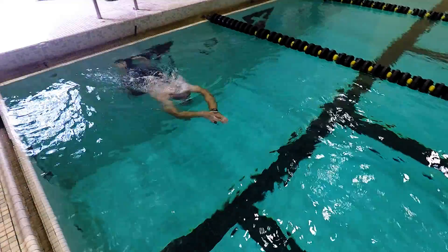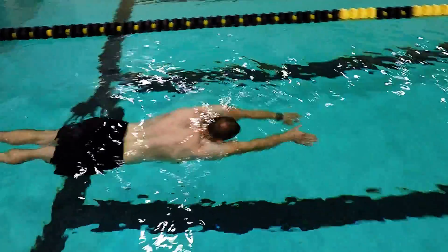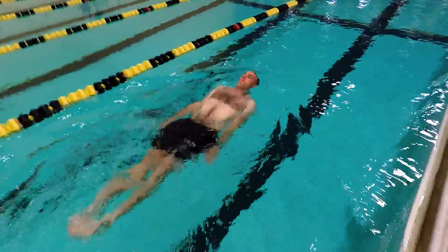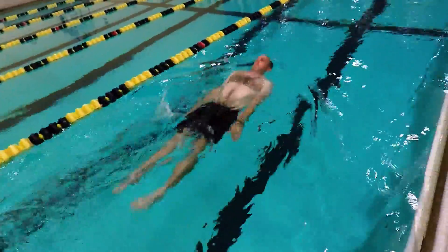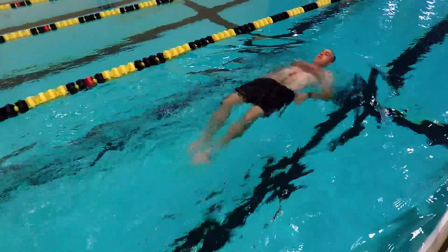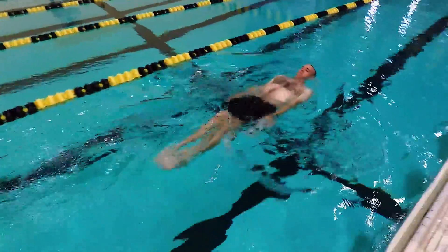Let's look at elementary backstroke. Pushing off the wall, rotating onto the back, starting out with a small finning motion. We actually grow the stroke where the arms and the kick become bigger and more powerful as you gain momentum with the smaller strokes.